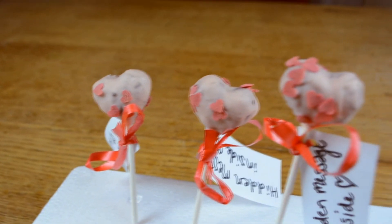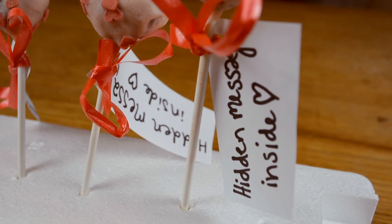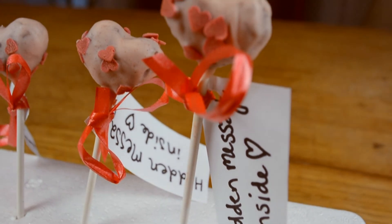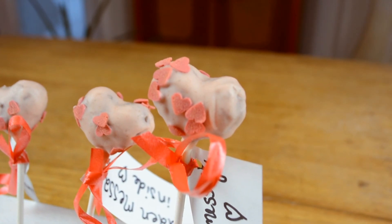Hi everyone, I'm SmileyPeaceFun and Valentine's Day is coming soon, so I thought today I want to show you how to make chocolate cake hearts with a hidden message inside.